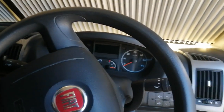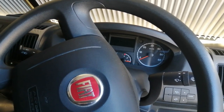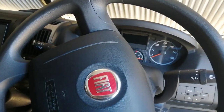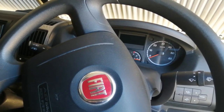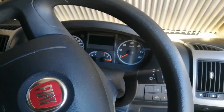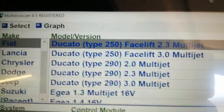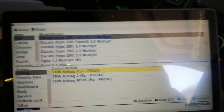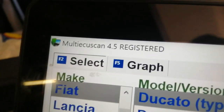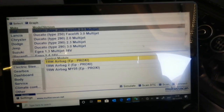Hi, this is Gary. This is a short video for the Moto Madness folks that were interested in a product called Multi ECU Scan, a tool that can be used to diagnose things like airbag faults, which I've got in my van at the moment. My van's a Fiat Ducato 2.3 Multi Jet, a facelift version, and the version of Multi ECU Scan I'll be using is version 4.5. I've paid €50 to purchase and register it.